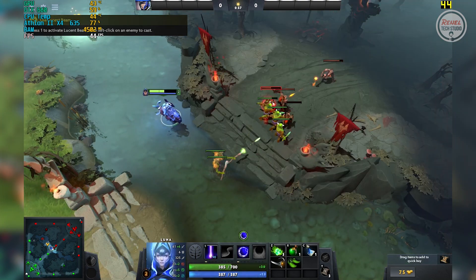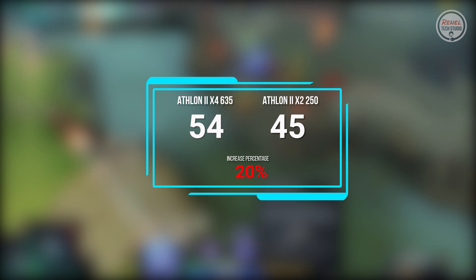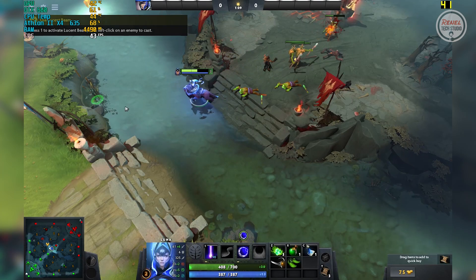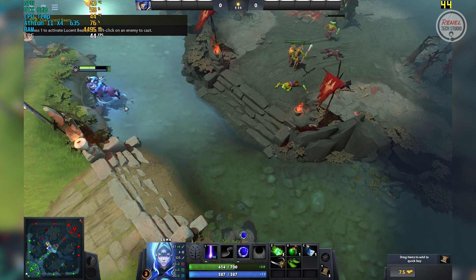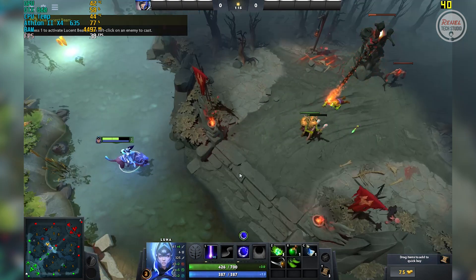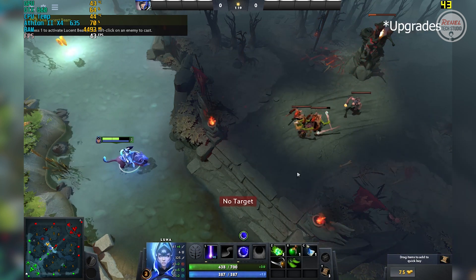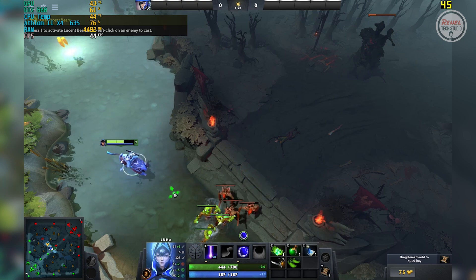Dota 2: On the Athlon 2 X4 635, the average FPS is 54, while on the Athlon 2 X2 250 it is 45, with an increase in performance of 20%. I was really puzzled at this game because on my previous test with the Athlon 2 X2 250, the average FPS was about 72. But since the recent upgrades of this game, it seems the framerates are lower.